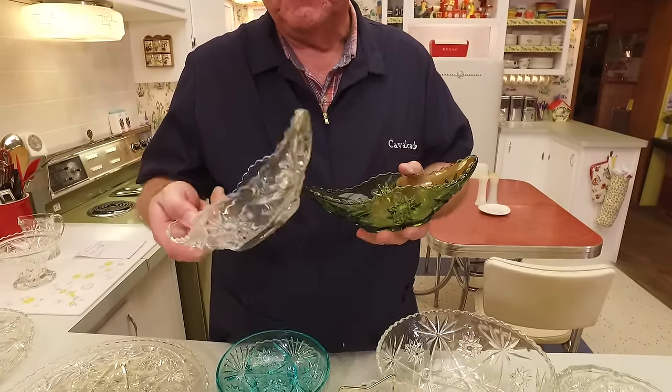Here's a large tumbler in Early American Press Cut, and here's a juice glass. Like I said, they did everything. I did a video a number of months ago on snack sets, and of course they made these in the era that snack sets were popular. So here you had four plates and four cups — notice that little circular indentation on the plate? That is just made for the cup to sit in, so it keeps your cup in place while you're playing bridge.